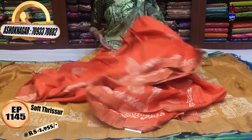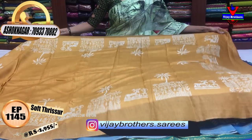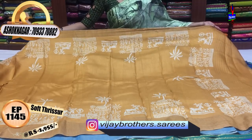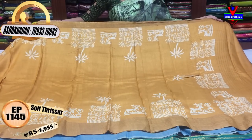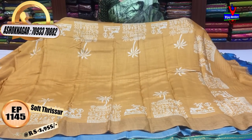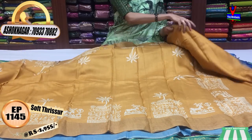I will show you the same color in sandals. I have two sides: one side has a small size gold color border, the second side has a big size border. In the print, there are three sides with one type of print. I have a blouse at Rs. 2,955.